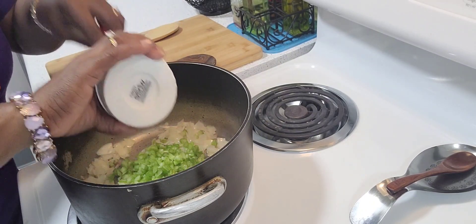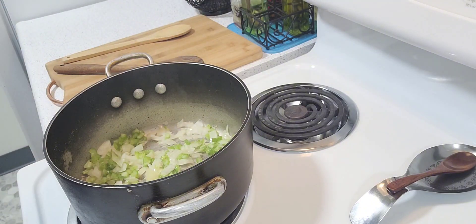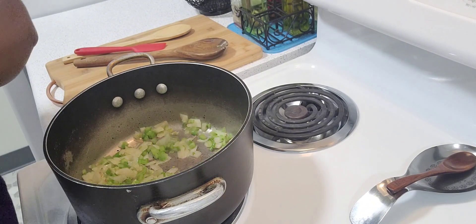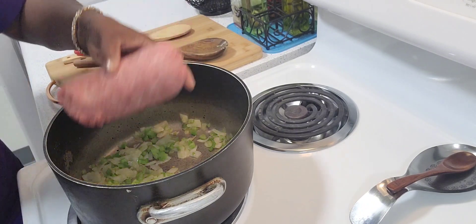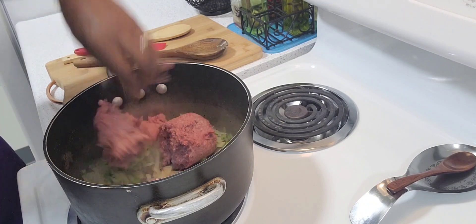This recipe will be in the description below. And if you're new here and you find this video helpful, do like and subscribe and click the bell to receive notifications for upcoming videos. One pound of ground beef.